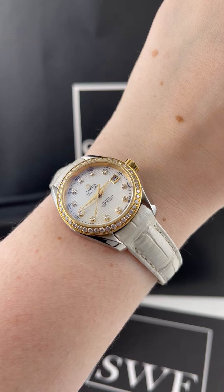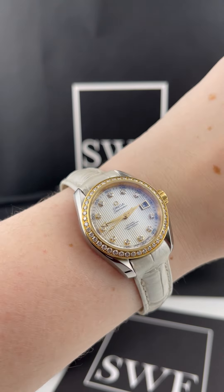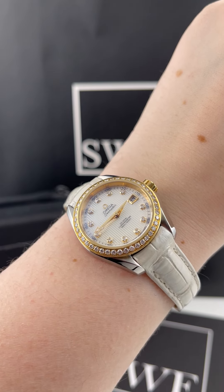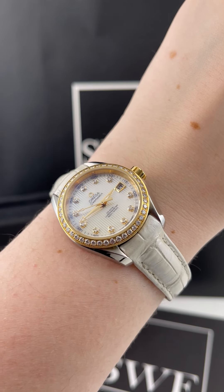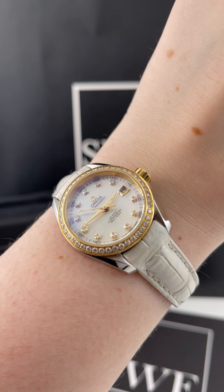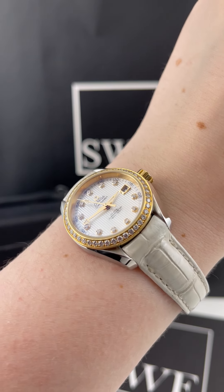It's got a little bit of a sportier look and a pretty thick case, but it does house a coaxial self-winding movement with an exhibition case back. So if you are someone who cares about movements and really likes to see the inner workings of your watch, that's a really nice feature — you don't see that a lot of times on ladies watches.